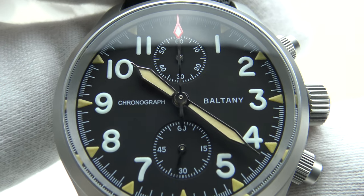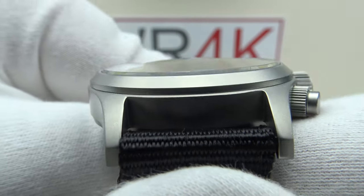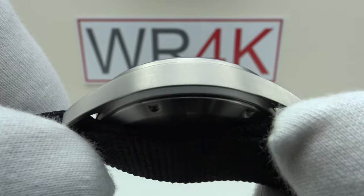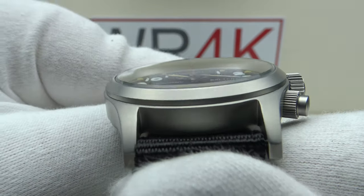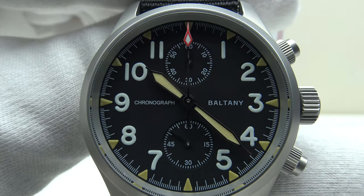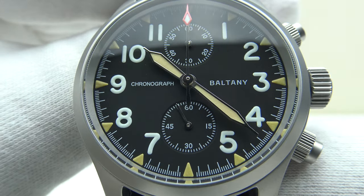Good afternoon. Today I'm going to be reviewing the Baltony Chronograph reference S205033. This watch is available from baltony.com for $153 US dollars. It's also available from the Baltony Watches Official Store on AliExpress for 201 euro. I expect the 201 euro price to be reduced during the AliExpress 11/11 sale, which starts on the 1st of November.